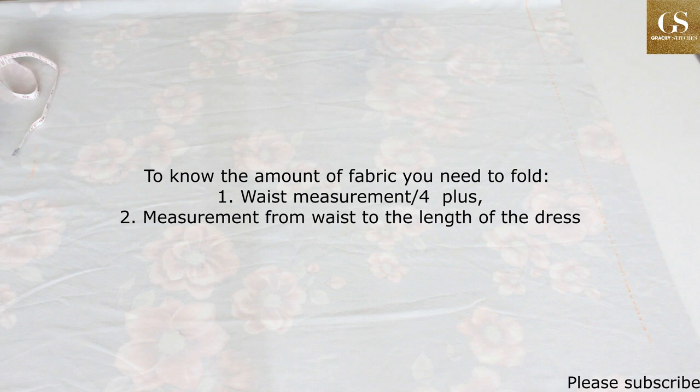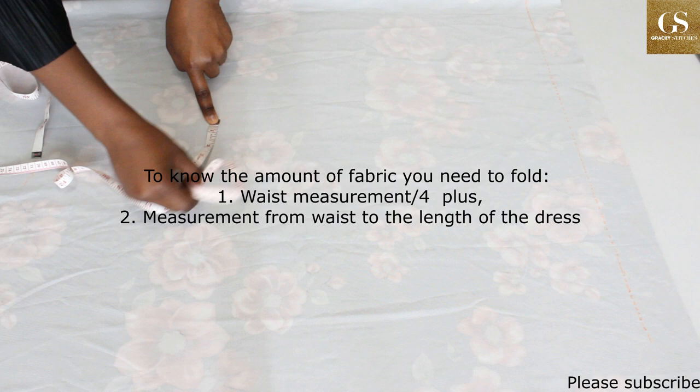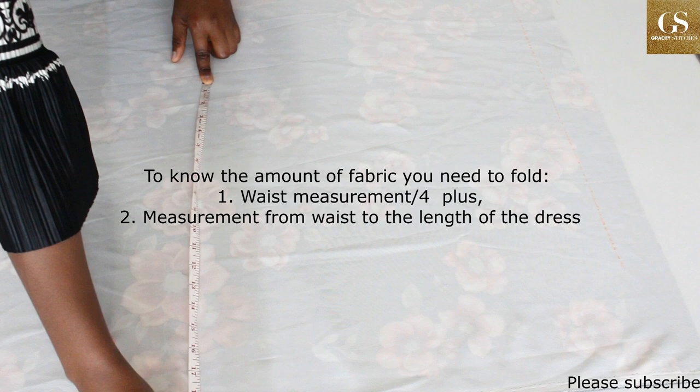For example, my waist measurement divided by four is eight inches. So from the fold, measure eight inches and make a mark. From this mark, measure the length of your dress — the length I want is about 22 inches. So on this fold I have 8 inches plus 22, which is 30 inches.